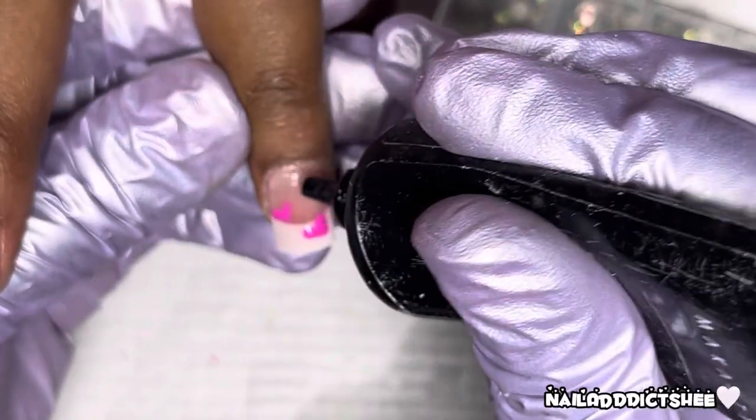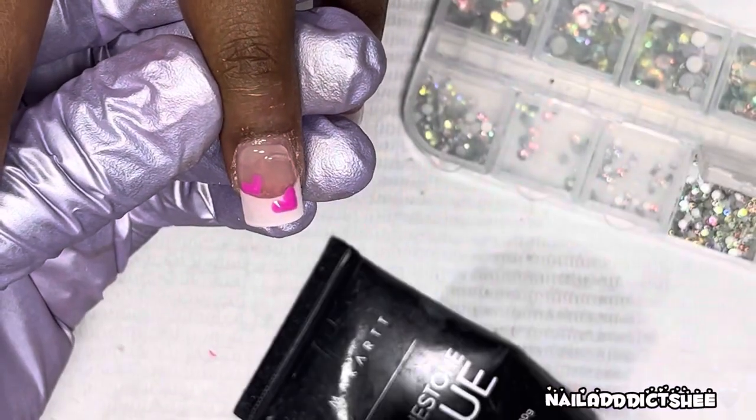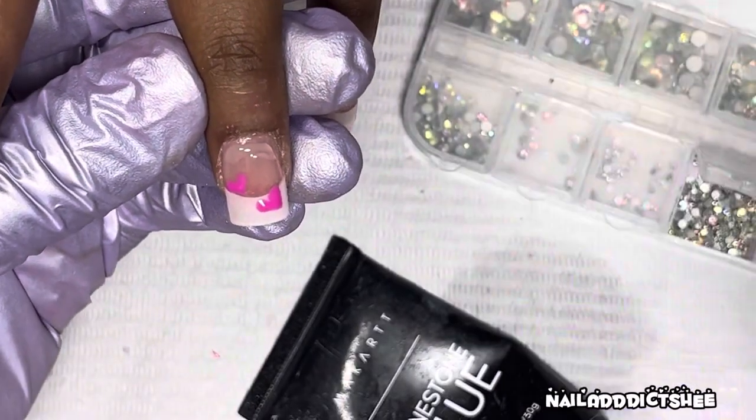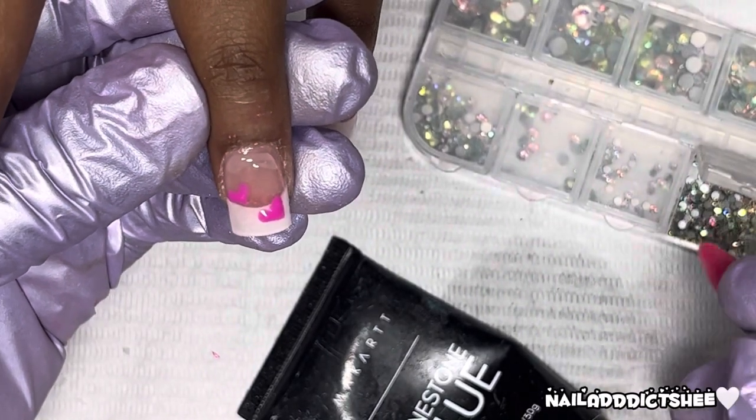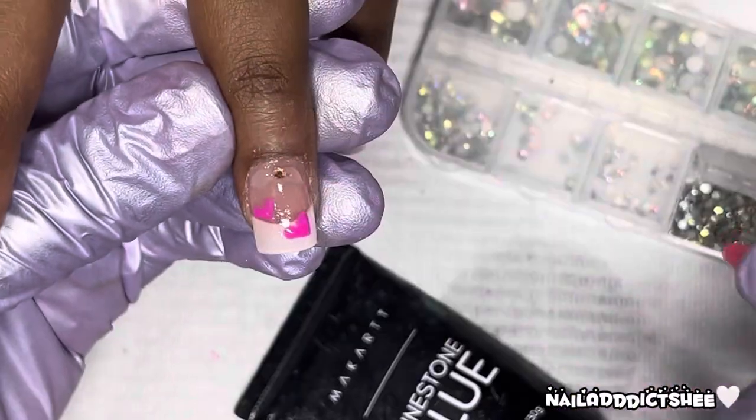On that same nail I'm taking my card-throwing stone glue around the cuticle and doing a simple cuticle cuff here, and she'll cure that for 30 seconds as well.